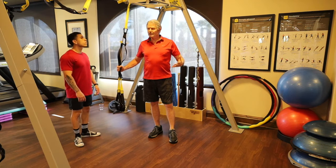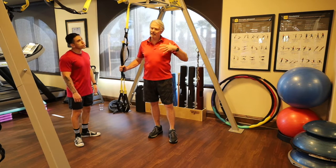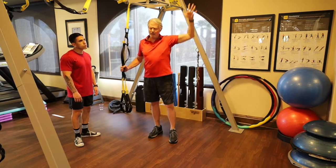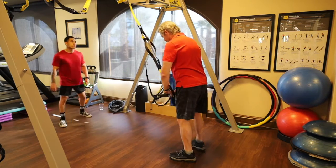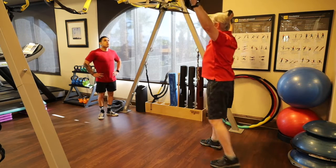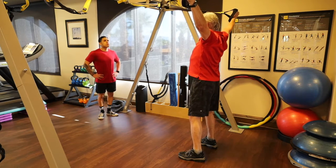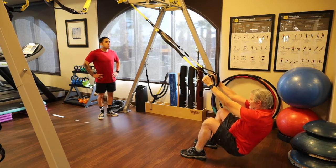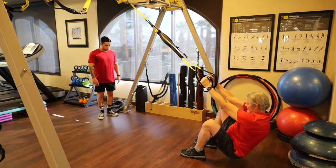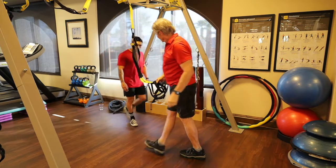TRX squat to high Y. This is still a pull pattern, but now we add the legs and can really activate the upper back. After lat-dominant dumbbell rows or machine work, the high Y gets the upper back nicely. Hold the TRX in a high Y out of your peripheral vision so your back is really tight, fall back into it, then squat down and as you stand you pull yourself up to that high Y position.